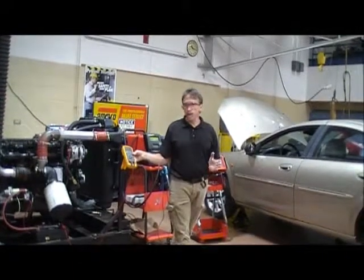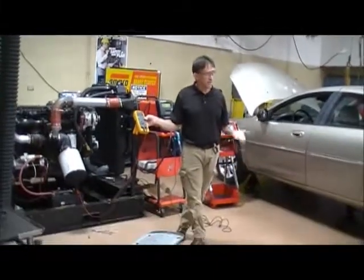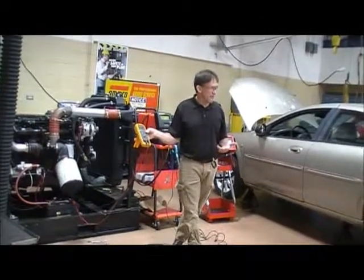If you've got a multiple battery vehicle, like a semi with sleeping quarters on it, that spec is going to be higher because it's got loads that most vehicles don't have.